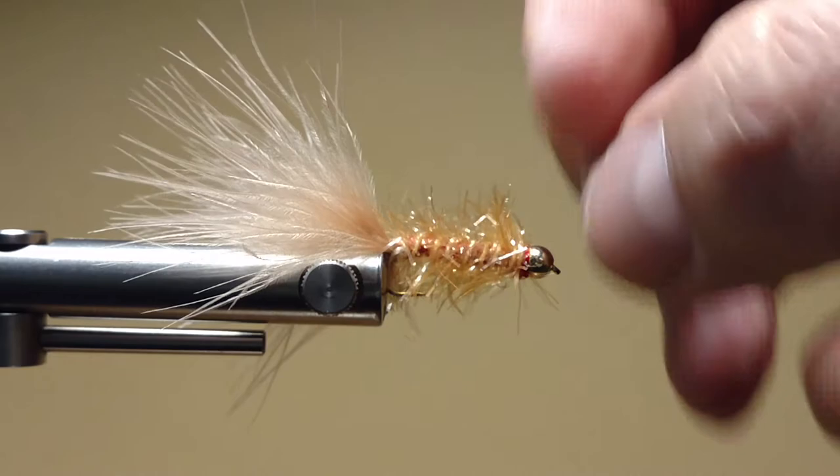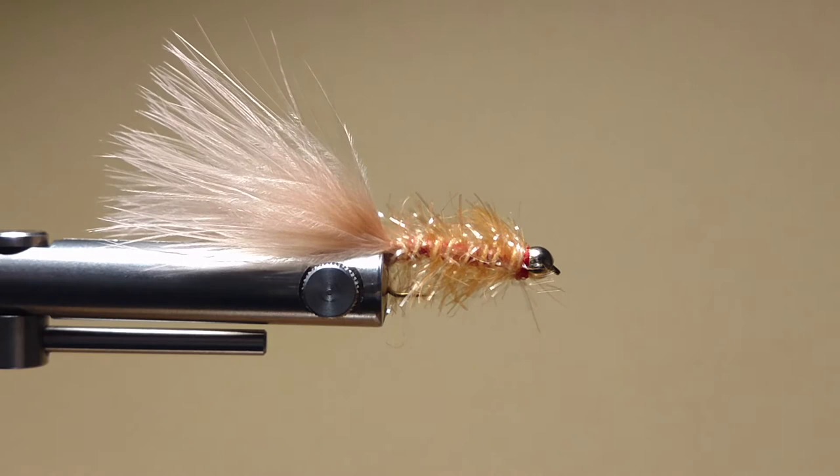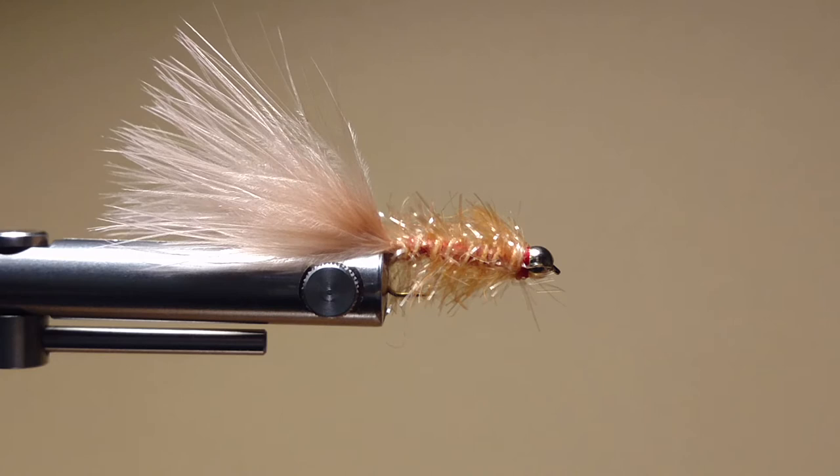At this point I just rough up the Estaz a little bit with my fingernail, make sure it's all a really good shape, and make sure my tail is sitting where I want it. You can apply head cement to your thread wraps if you prefer — I've never had one come undone, especially with a double whip finish. This is an excellent fly; I can't say enough about it. It's been really effective for me — I think you should have a few in your box if you're going to go up north for landlocked salmon, any type of trout, rainbow trout, brook trout. Hope you enjoyed the video, and hope to see you on the water. Thanks for watching — see you next time.